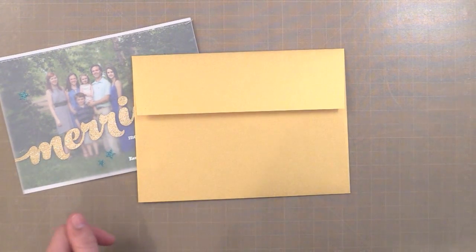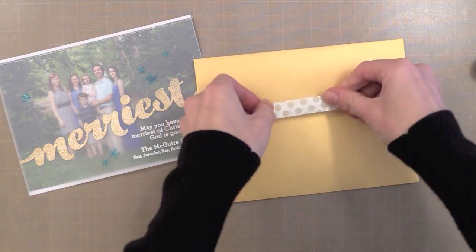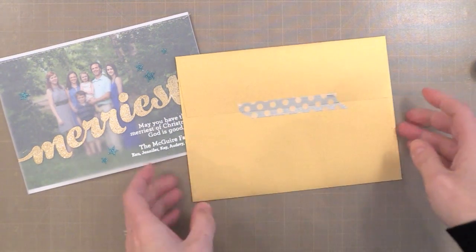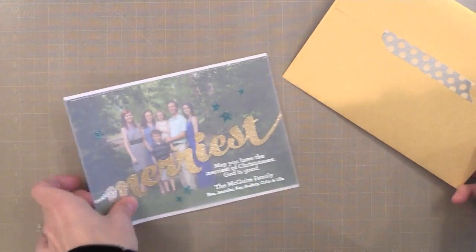To mail these cards I used two different envelopes — a gold shimmer and a silver shimmer. I got them on Amazon and I'll link to those. Then I put some fun washi tape to close it up. And that's my holiday card.